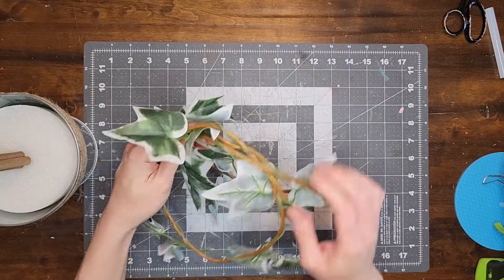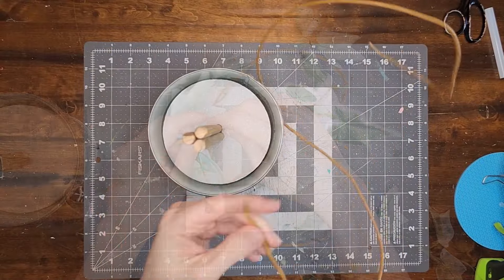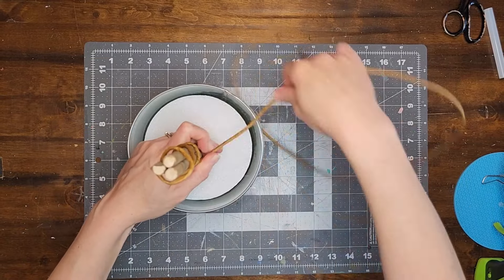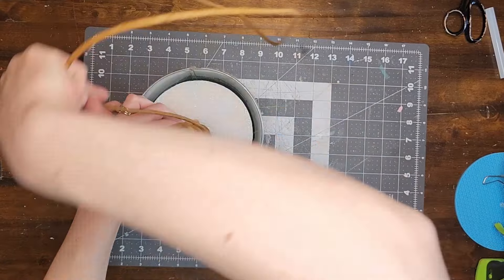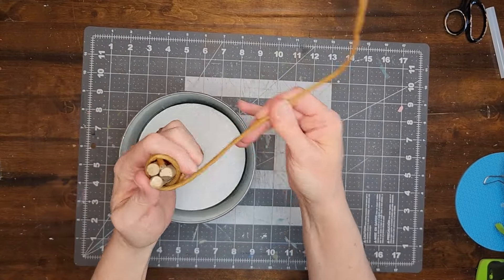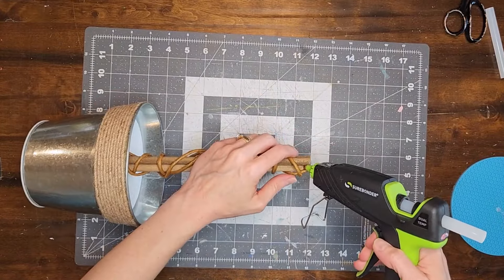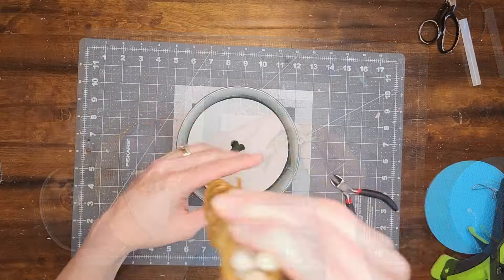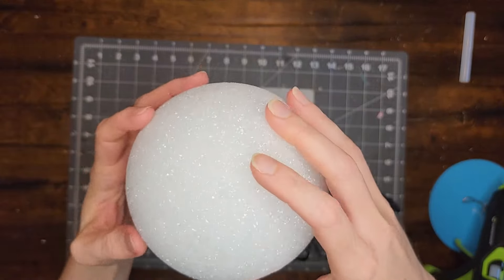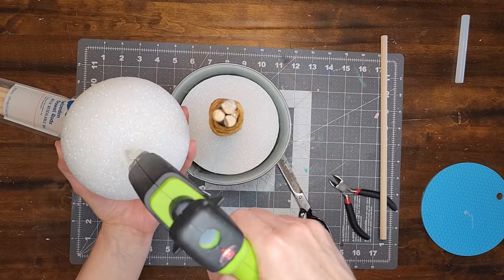I separate the ivy garland and use only the brown wire part. Starting at the top of the dowels I twist the brown wire around them, and when I reach the bottom I continue wrapping in the opposite direction back up to the top. I hot glue the end of the wire to the dowels, pull the dowels out of the foam, squirt hot glue into the hole, and push the dowels back in. Now I push the styrofoam ball down on top of the dowels, pull it back off, put hot glue in the hole, and push the ball back onto the dowels.